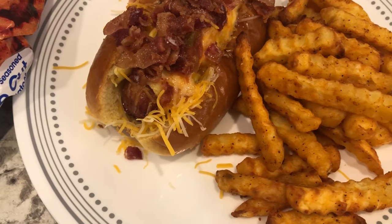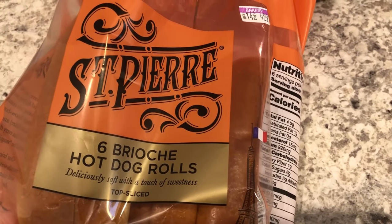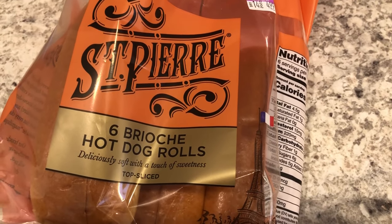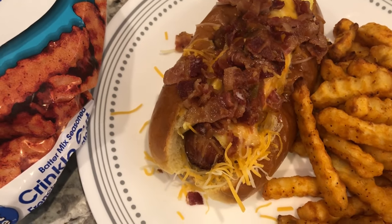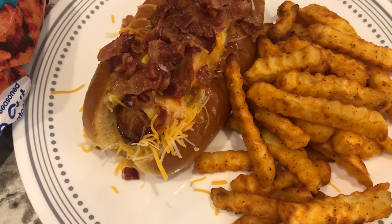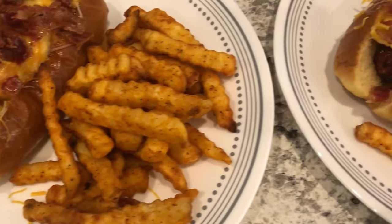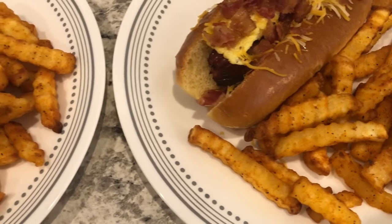The fries said 'batter mix' which sounded interesting, but they're just a seasoned french fry. The buns we're using are brioche buns because this breakfast hot dog is pretty substantial — not sure a traditional hot dog bun would hold up. They're slightly sweet, split right on top. I'm using a smoked sausage instead of a regular hot dog because it tastes more breakfasty.